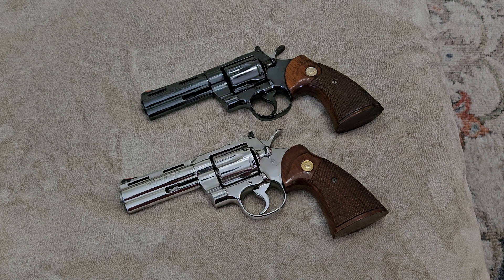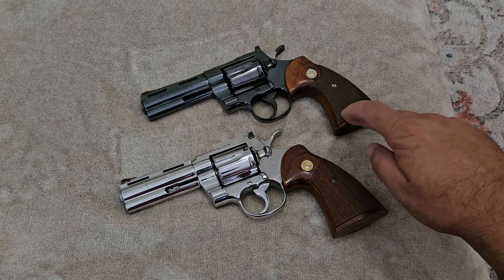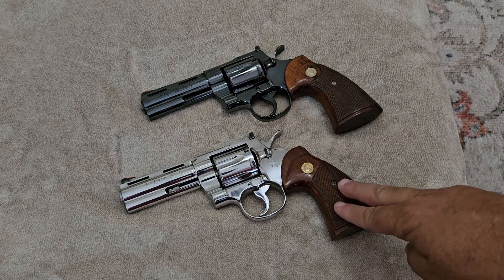Hi YouTube, today we're going to look at a couple of old vintage Colt Pythons and we're going to show you the finishes they offered before they came out with the newer ones. These are both older — not the new release Colt Pythons. What we have here is a blued one made in 1970 and a polished bright stainless one made in 1984.